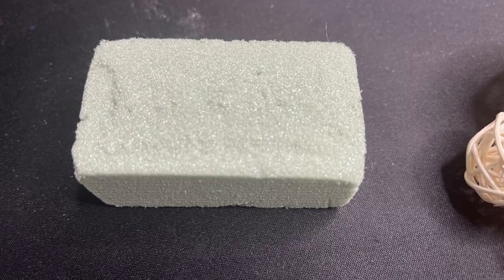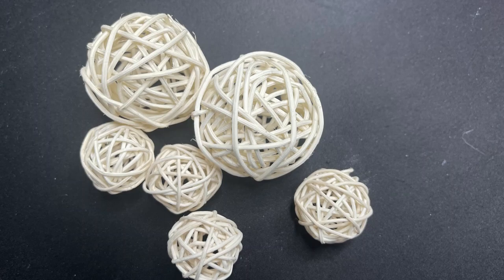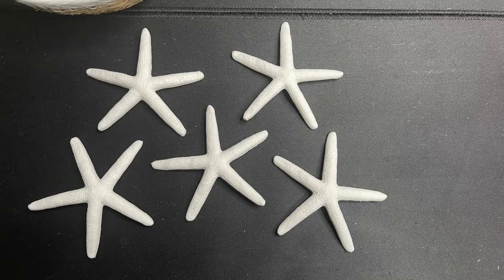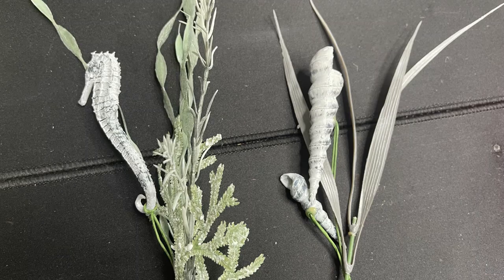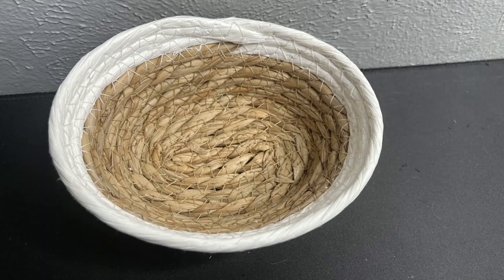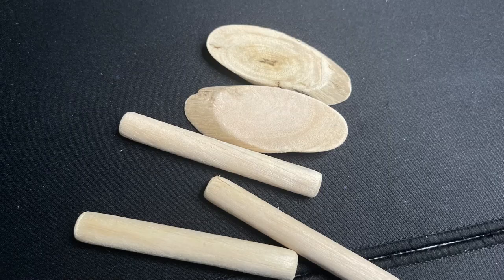For the first project we're going to need some craft floral foam and these wicker balls that come in several different sizes and colors from Dollar Tree. There are new seashell sets with sand dollars and sea stars, and green picks with seahorses and seashells.